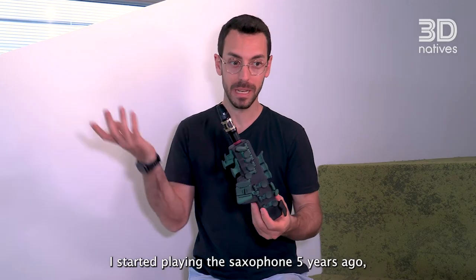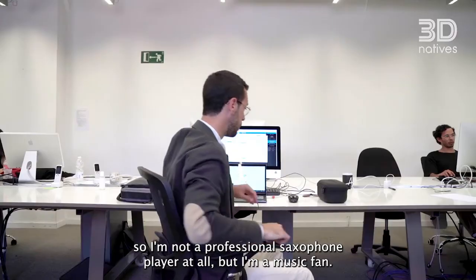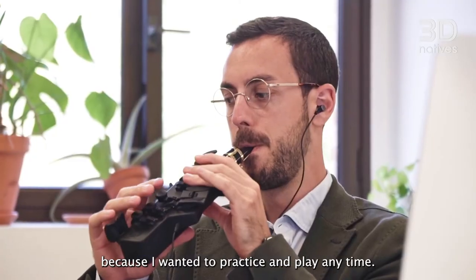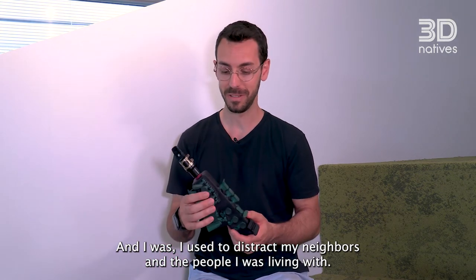I started playing the saxophone five years ago, so I'm not a professional saxophone player at all, but I'm a music fan. When I started playing the saxophone I felt really frustrated because I wanted to practice and play anytime, and I used to disturb my neighbours and the people I was living with.